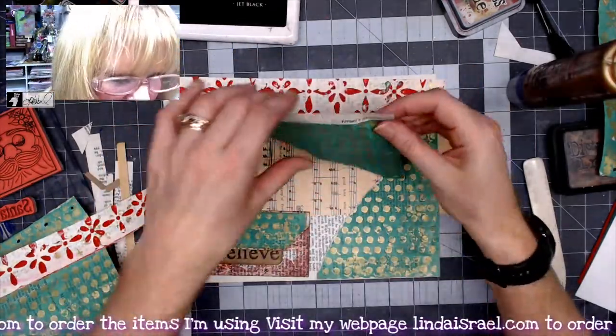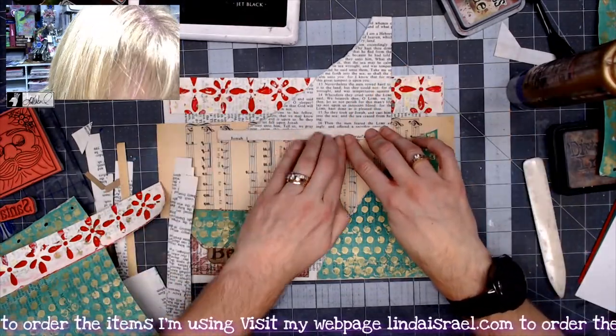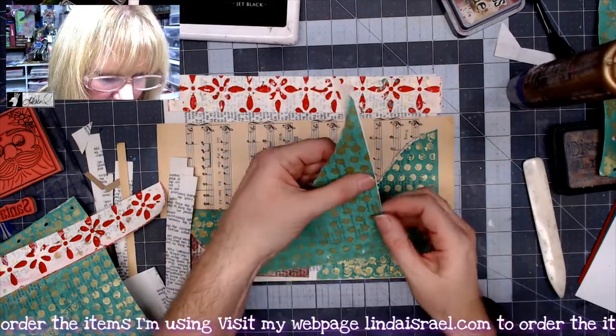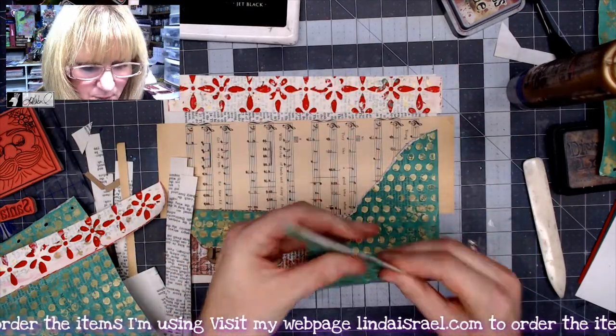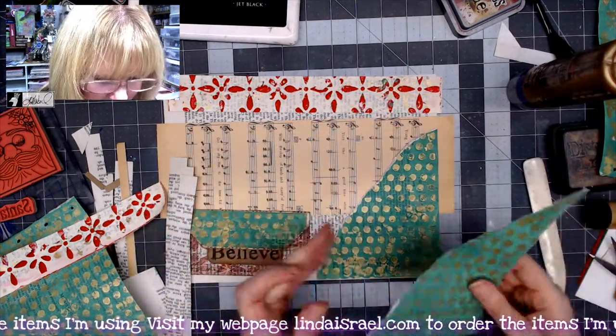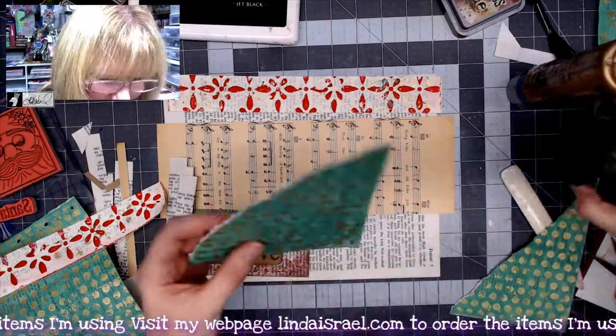I'm leaving this little piece so I can fold it over and go all the way to the edge with the journal card I put inside. I'll trim off the excess and tear down at the bottom. I've got one pocket piece for one side and one for the other. Let me put some distress inks on this piece and on the strip.